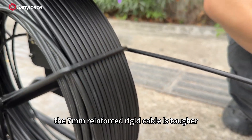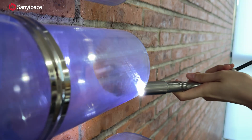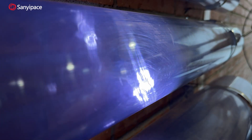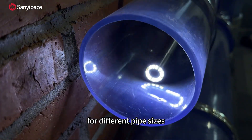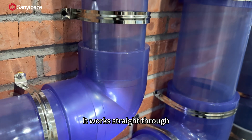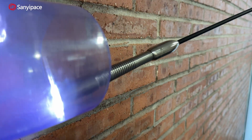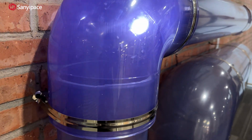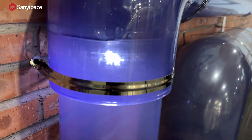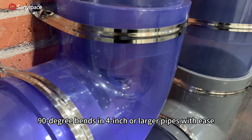The 7 mm reinforced rigid cable is tougher and more durable than standard ones, easily reaching up to 328 feet inside pipes. It works straight through 1.5-inch PVC pipes, passes 90° bends in 3-inch pipes, and handles 390° bends in 4-inch or larger pipes with ease.